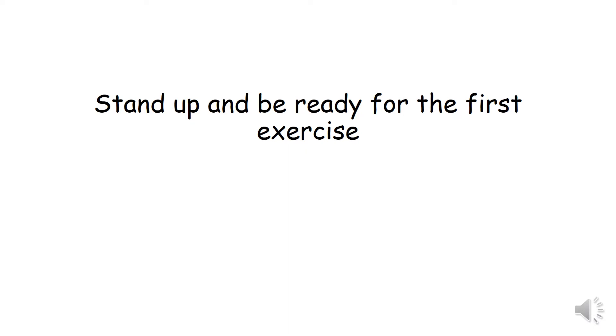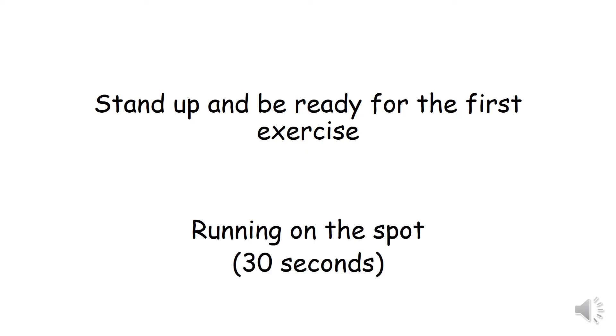Stand up and be ready for the first exercise. Running on the spot for 30 seconds.